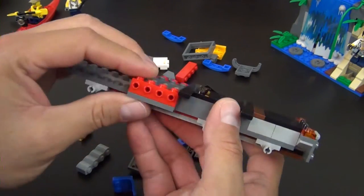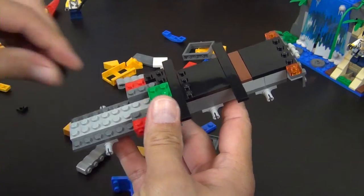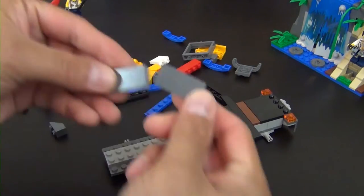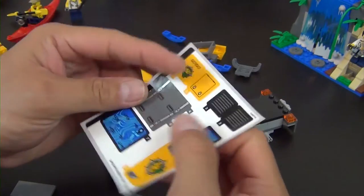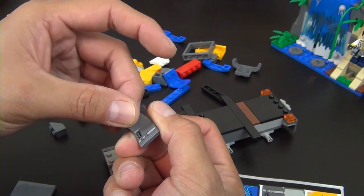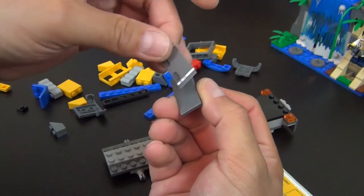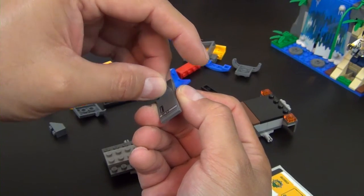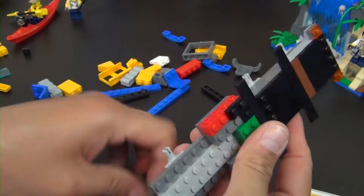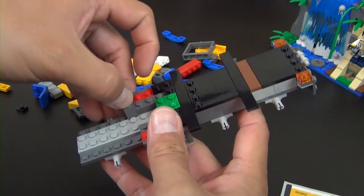Two red bricks with studs on the side, a couple corner plates, and two tiles - and we're going to use the first set of stickers. In part one we didn't use any stickers, so in this portion we'll use them all. These are the same sticker going on each of these tiles - pretty cool looking decoration that looks like it has some straps and handles or grab bars, adding nice decoration to the truck.